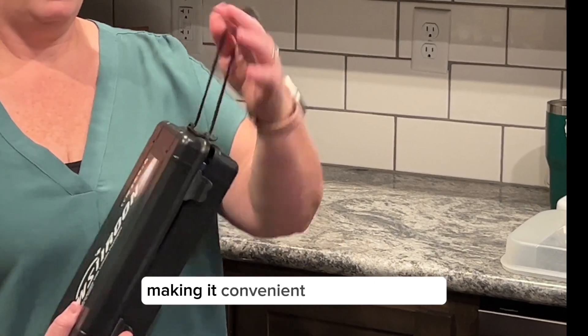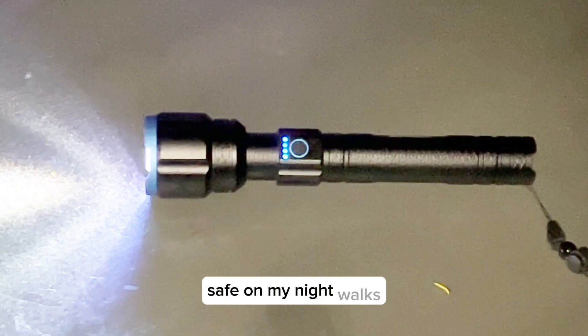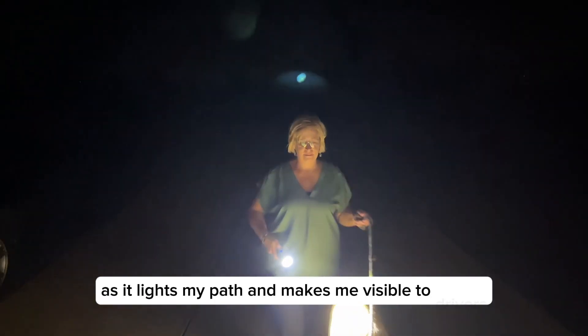It comes in a latchable box, making it convenient to take anywhere. This flashlight will make me feel safe on my night walks as it lights my path and makes me visible to drivers.